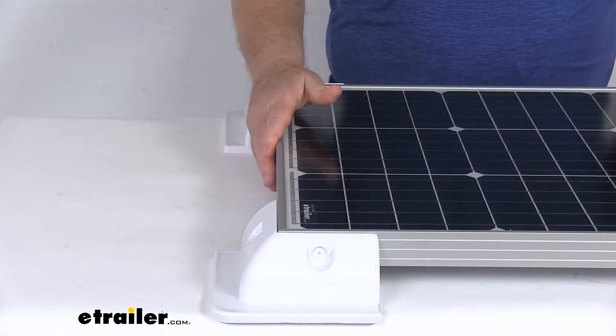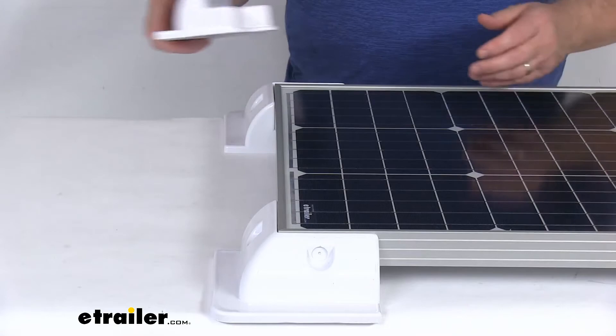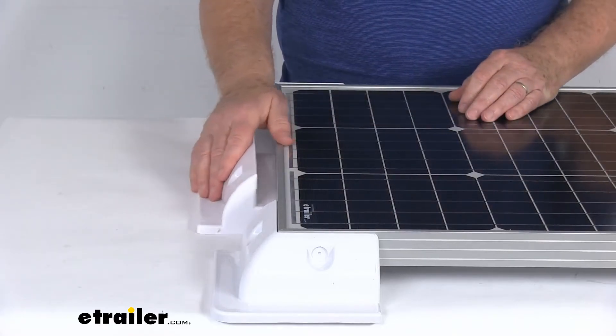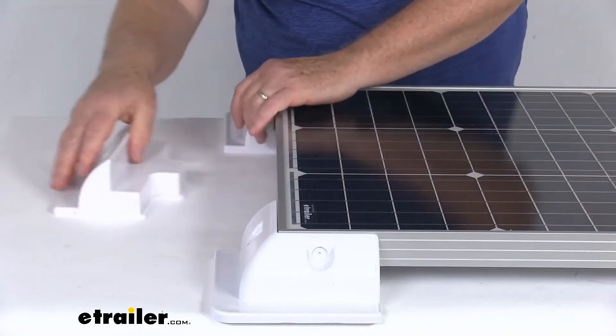If it's a larger panel than this, you might want to also use the side mounts that we sell separately — they come as a quantity of two. These are part number RED 89 VR, and you can see those will fit right into the sides and match up perfectly, in case it's a larger panel and you need a little more support.